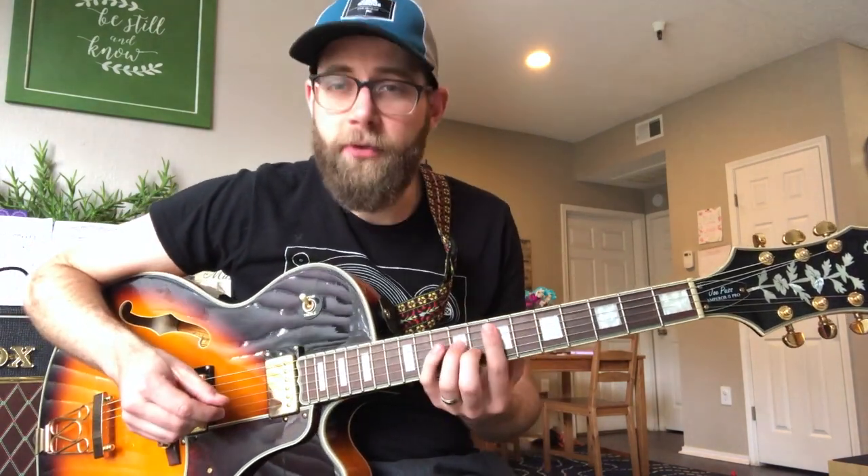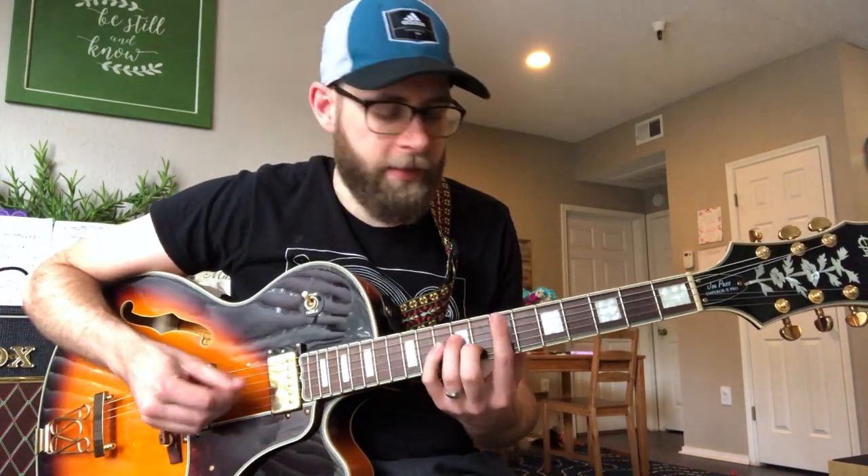All right, for today's tidbit, we're going to look at a lick from a recent Horace Bray transcription I did. It's over an E minor chord, and here's how it sounds.